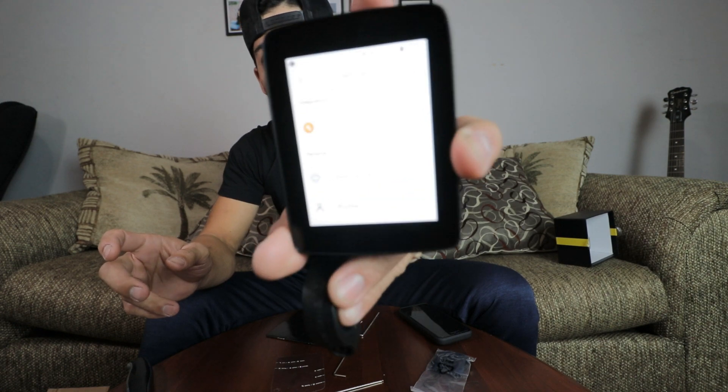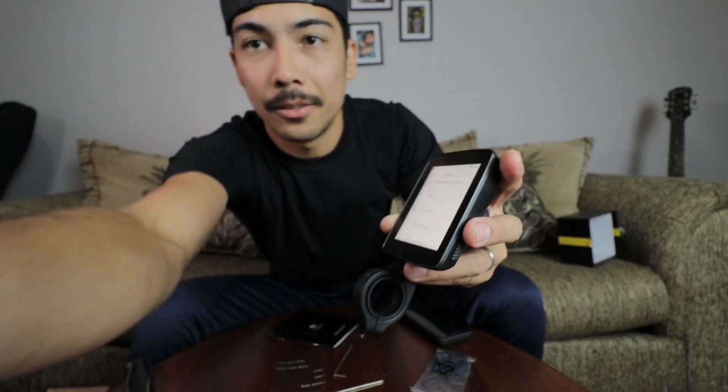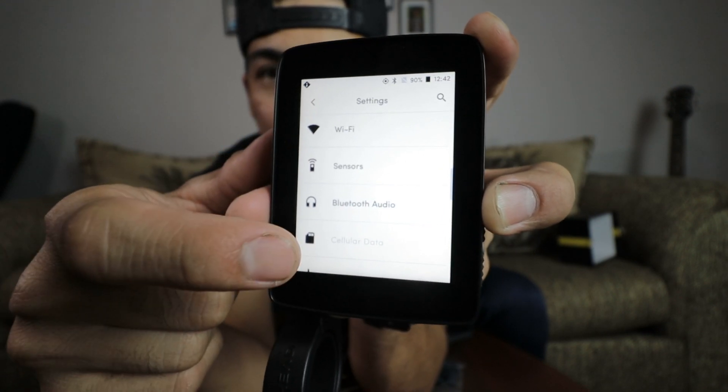If you go to settings there's Strava right here — check that out, Strava! I like Strava, so this device is already winning me over. I haven't used any GPS cycling computer before so I don't know if others have Strava, but I'm excited this one does. I can create a Hammerhead account, connect to Strava, connect a Bluetooth headset — I can do all of that. Yeah, I already like this device.